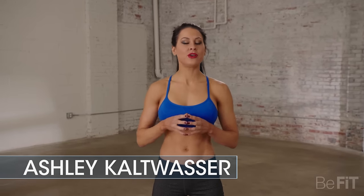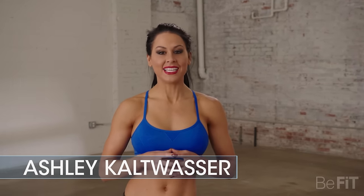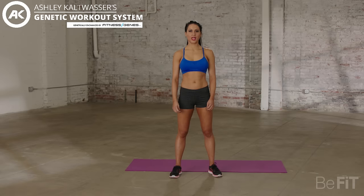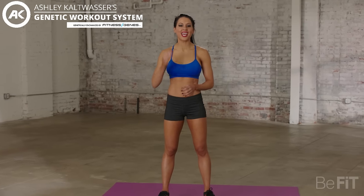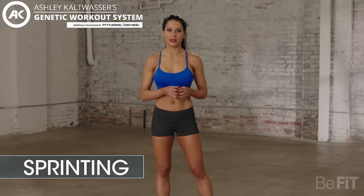Today's workout is designed for those of you who recover well but don't build up a lot of lactic acid. To see if this workout works for you, visit fitnessjeans.com to get your genetics tested, or just join me for the workout today. All right guys, let's get right into it. We're going to start with 30 seconds of intense sprinting on the spot.